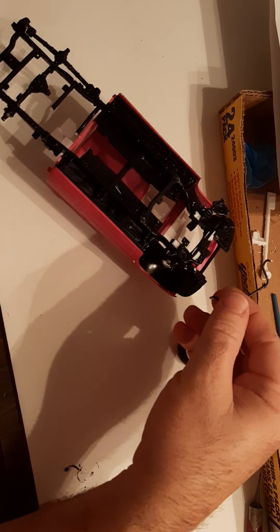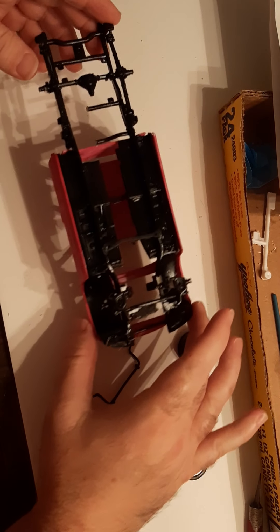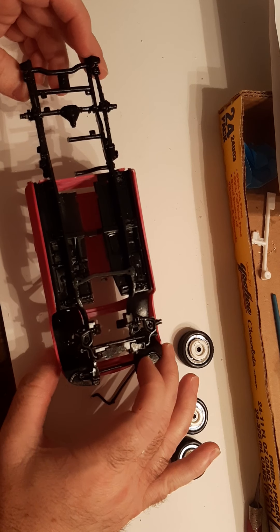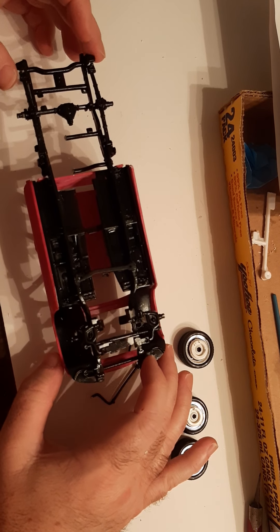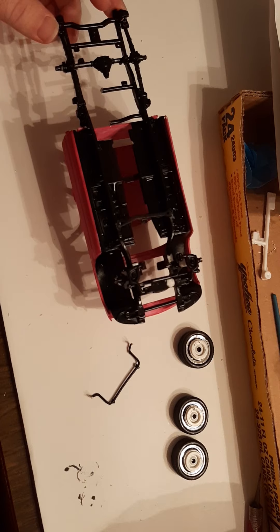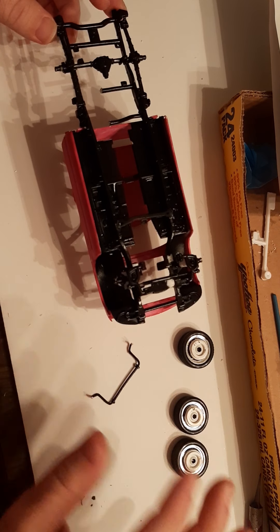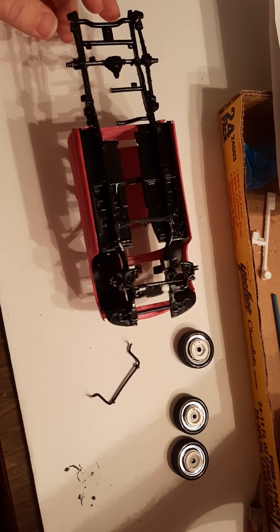Then I'll remount the sway bar and get to any other modifications that need to be made to make sure that it has the Carolina squat going on. Then I will finish up all the other basic stuff — painting and interior and exterior components that need to go on it.